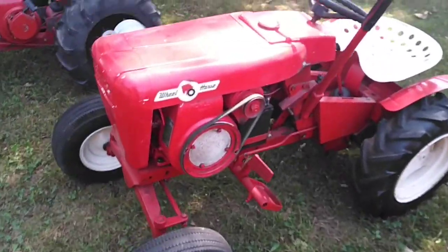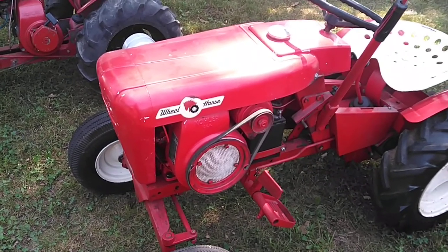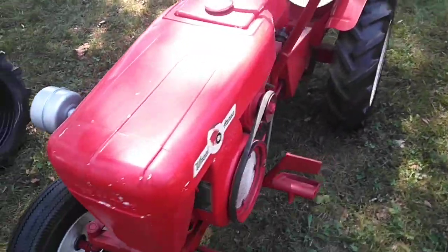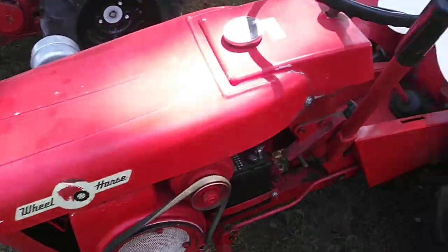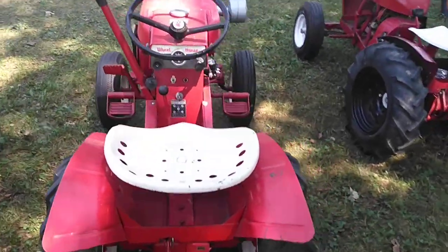This is my 1963 Wheelhorse 702, I believe. It has a 701 hood on it, which is not correct — it should have a hood with the cutout for the aluminum gas tank. That is the two-piece gas tank with the cork gas cap that leaks on the bottom. I bought this one off Marketplace a few years back.